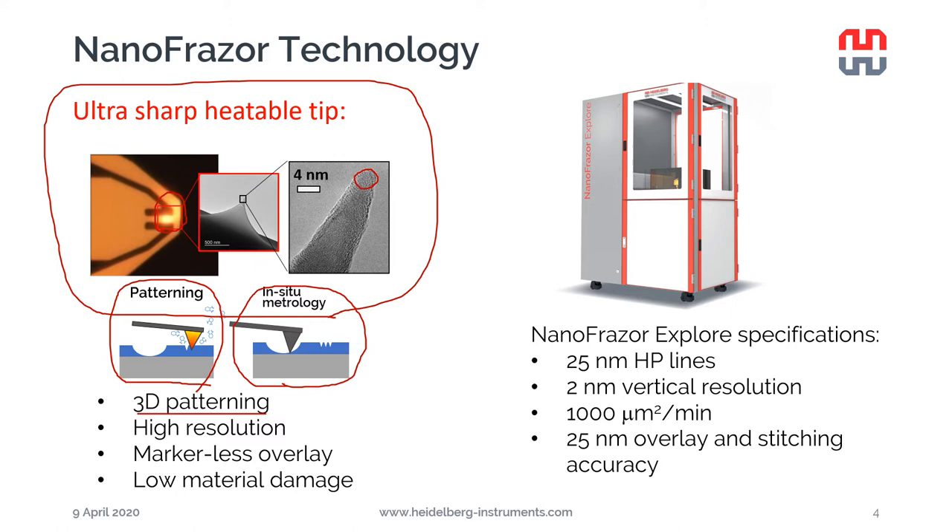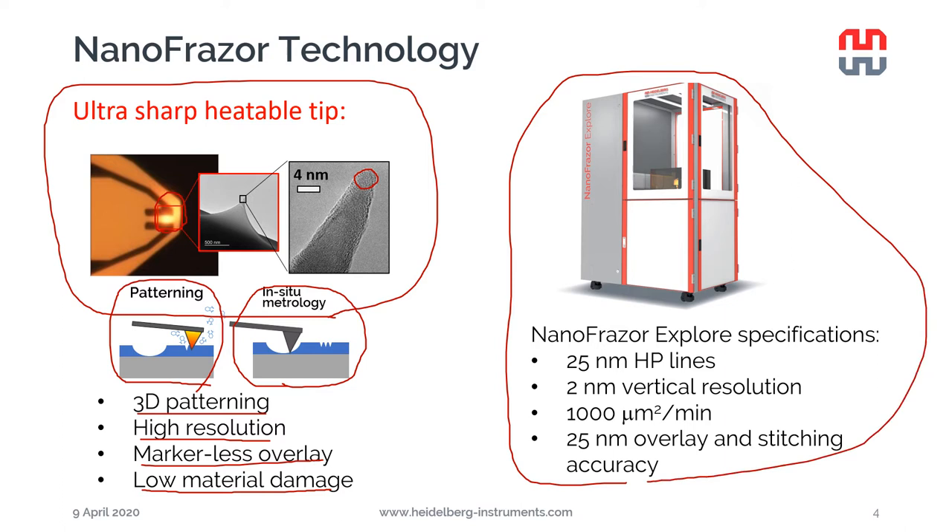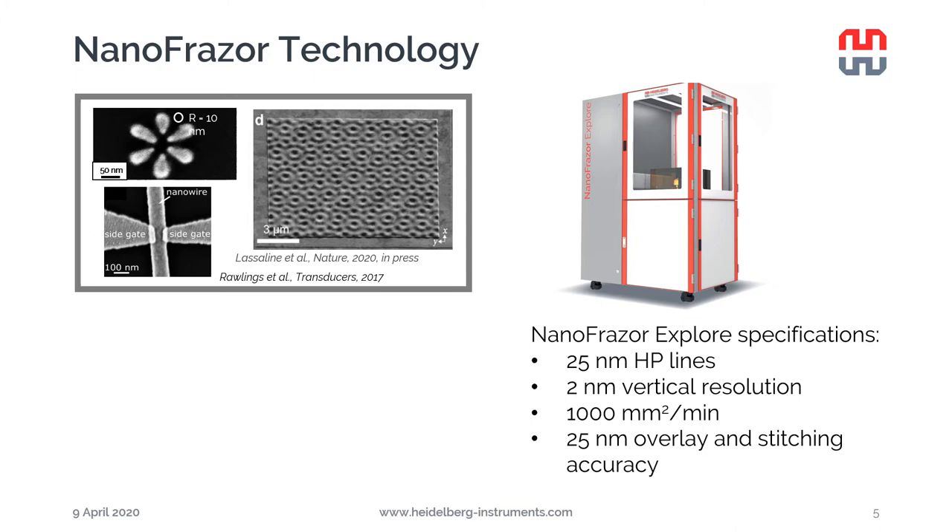The nanophraser can write with very high resolution due to the very small size of the tip. Since we can image the surface and write with the same tip, we can do what we call markerless overlay. Moreover, since we are not bombarding the substrate with high-energy particles, we do not damage any sensitive material on the surface. You can see the nanophraser Explorer and its specifications here on the right - enabling very high resolution structures, very accurate overlay, and 3D structures with unprecedented vertical resolution.